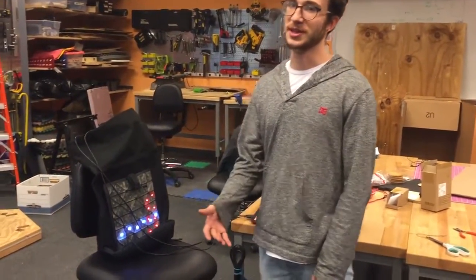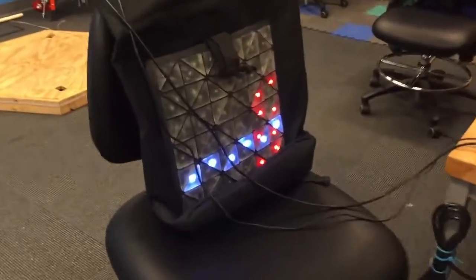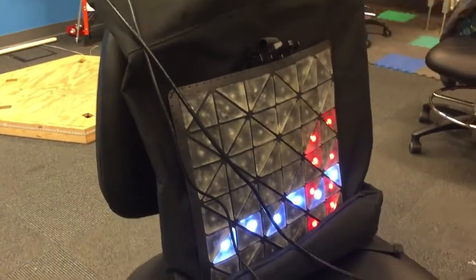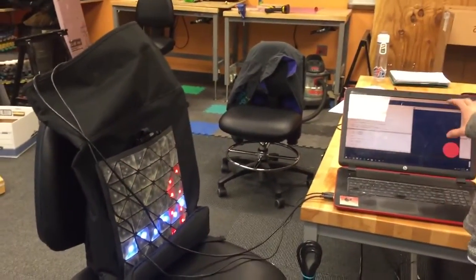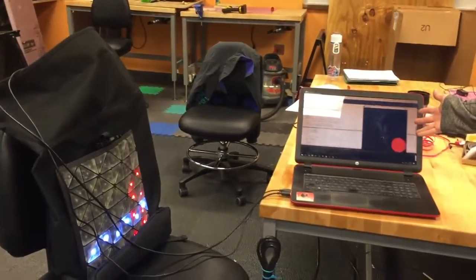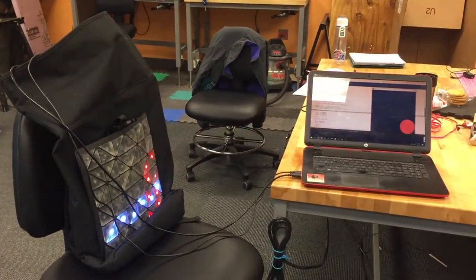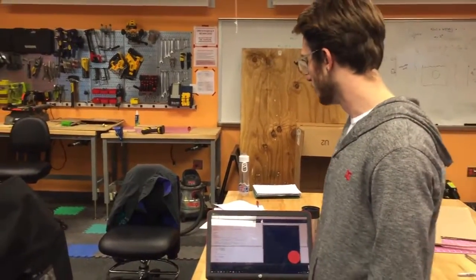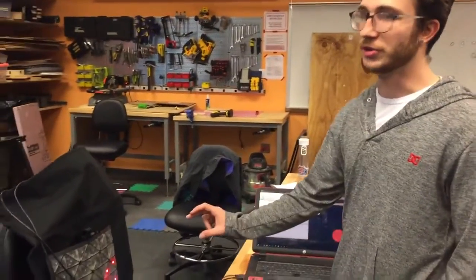I'm not done with it yet but I have some functionality going currently. As you can see, this has the ability to run animations. I'm going to start up my Processing, and what's being displayed on the Processing screen is being mapped to the LEDs here. I've accomplished this using what's called a FadeCandy board, which essentially allows you to easily map pixels on your screen to LED matrices.